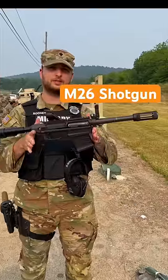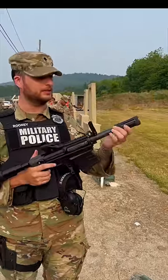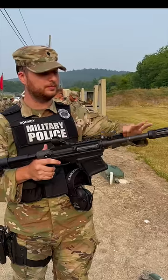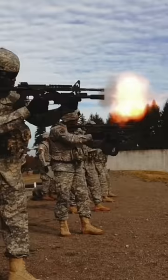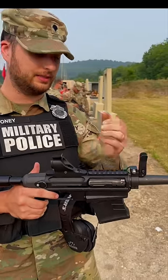Here we have the M26 Army shotgun. To start off, we have the breaching standout device for when you're breaching your doors — it's up, locks into place. You have your flip-up iron sights. Both of them go up and down for when you're mounting this underneath the M4. Just remove this pin, flip these down, and you're ready to go.